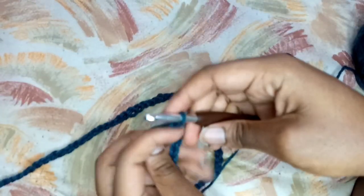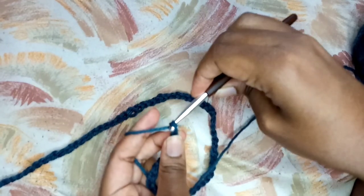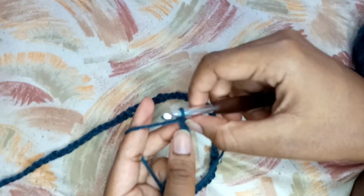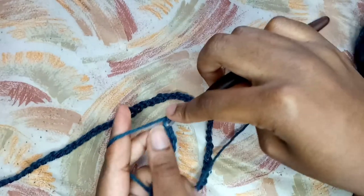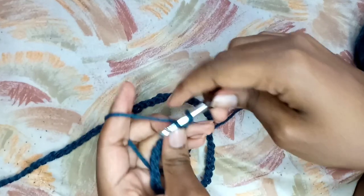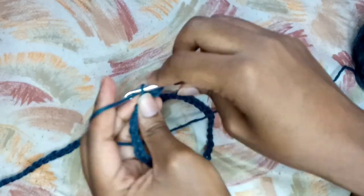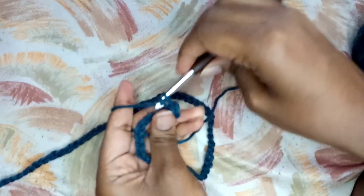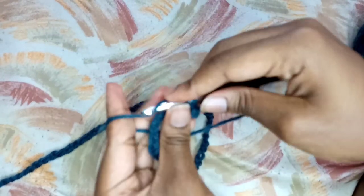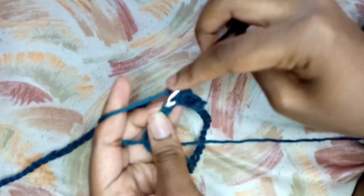So I'm done with my 146, so I'm going to do the 147th chain - that is going to be my turning chain. I'm not going to work into that chain, I'm just going to work into the 146th chain, and I'm going to put a single crochet inside that 146th chain. That's what I'm going to do for this entire row - just put single crochets in each chain - using a six millimeter crochet hook.